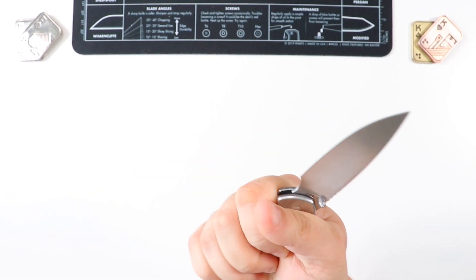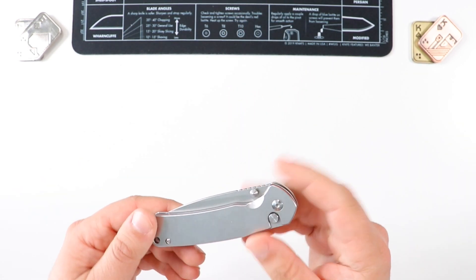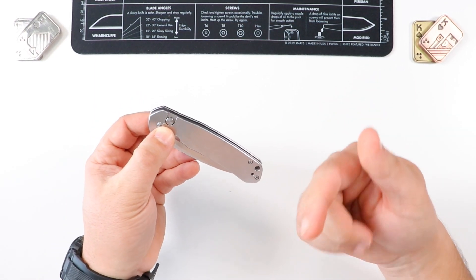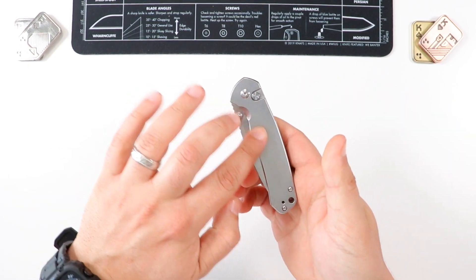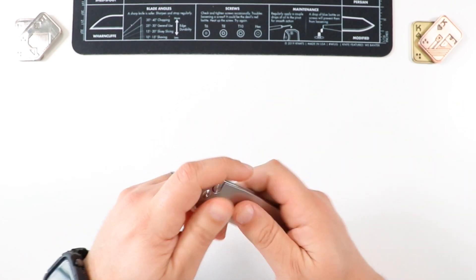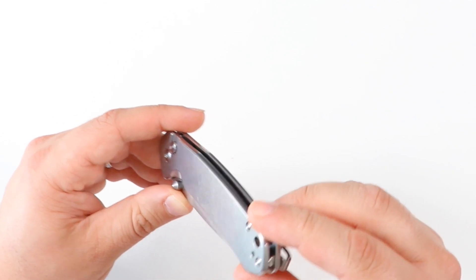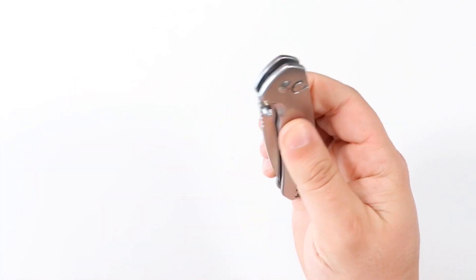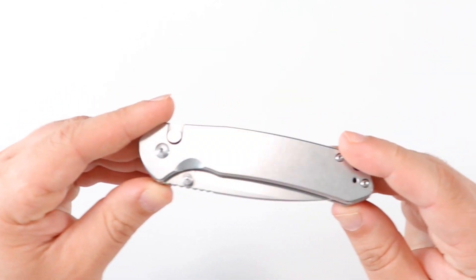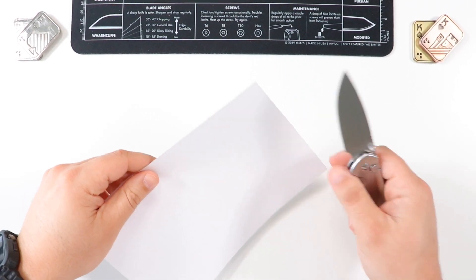I have average hands — not too big, not too small — and I'm able to comfortably get a good grip on this guy with no issues. The only thing to keep in mind is you may find this knife a little bit slippery if you're wearing gloves or have butterfingers, because there isn't a texture or pattern on the handles — it's just a plain stonewashed finish. That's probably my only gripe. I would have loved to see some design on the handle, but it's not a deal breaker for me.